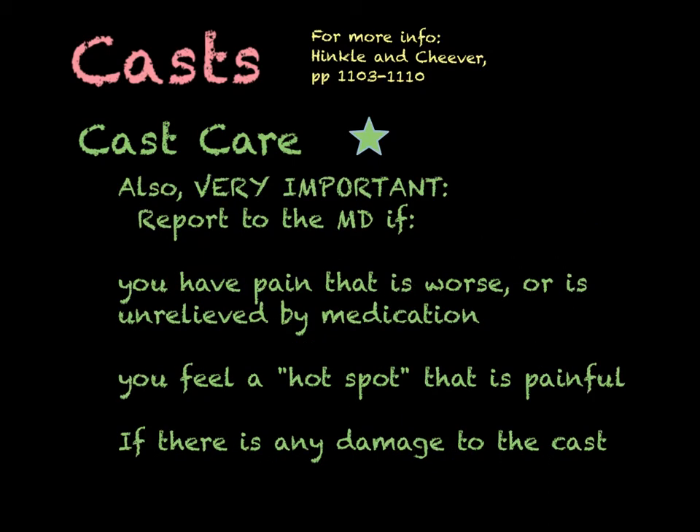Teach your patient to report signs and symptoms of a complication. Definitely have them let their provider know if they have pain that gets worse — usually when you cast something the pain gets better — or if that pain is unrelieved by medication. Tell the patient to report a hot spot that is painful, any damage to the cast, and to watch for the same five Ps.